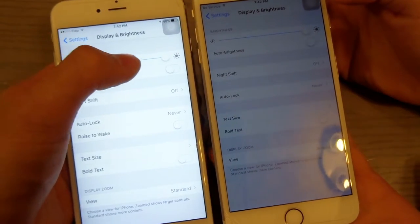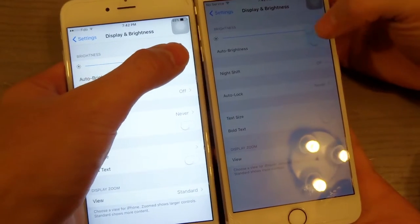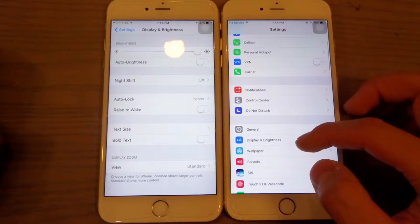In this video, I'll show you guys how you can lower the brightness on any iPhone, iPod, or iPad beyond its limits like this. On the left side, it's going to be the control, and on the right side, I'll show you how to make the screen even more darker.